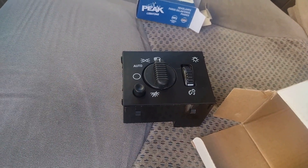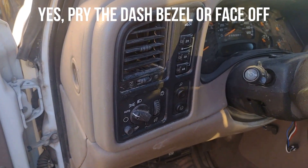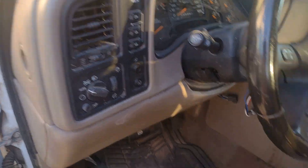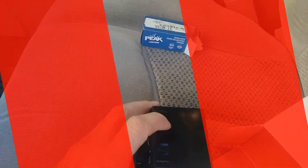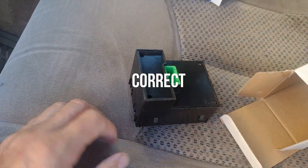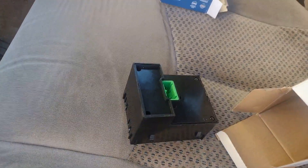Basically, you pry the dash off — that's this part right here. You literally pry it off, from what I can understand. Then you very carefully release these catches on the side to get the light module out. Unplug the old one, plug in the new one, and put it all back together — basically the reverse of how you took it apart.